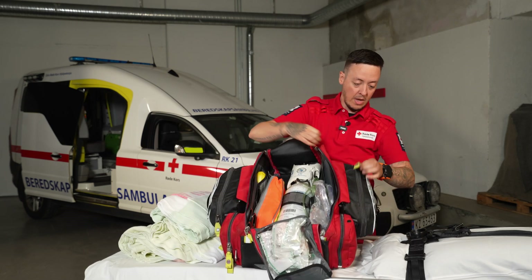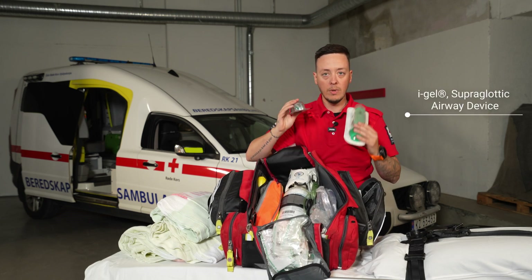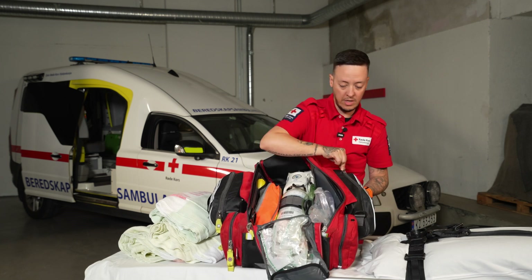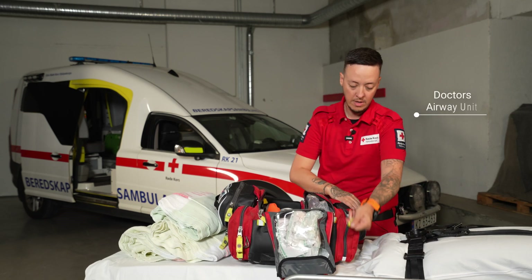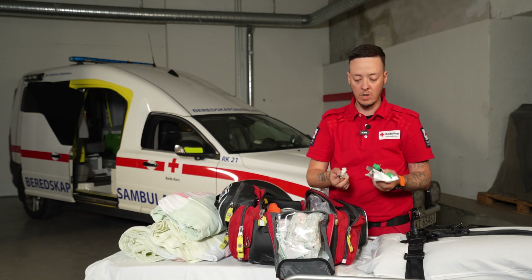We also have airway gels in various sizes from adults to kids. Sometimes we have doctors in the car, so we have more advanced equipment that we don't normally use, but we keep it in our bag so the doctor doesn't have to bring everything from their own car.